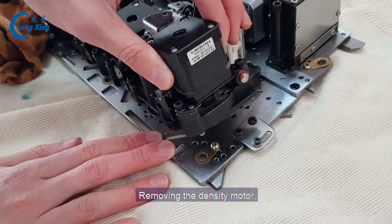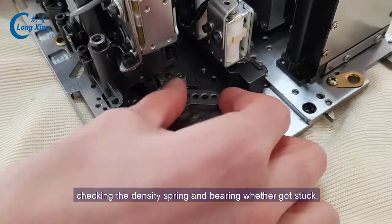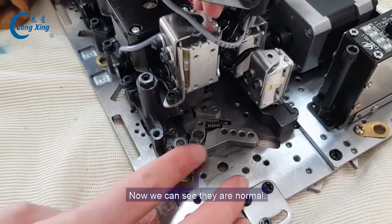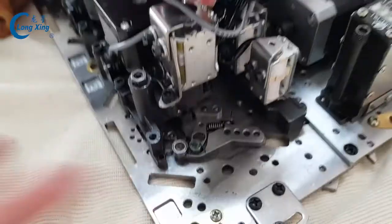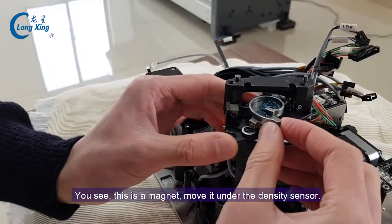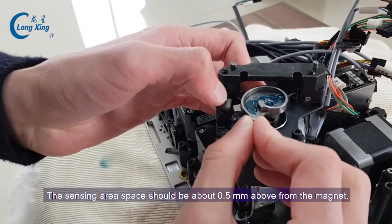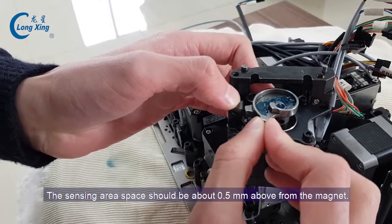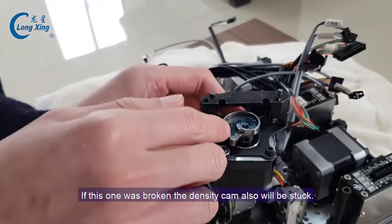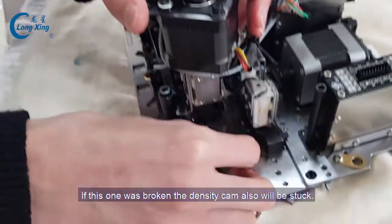It removes the density model. Check the density cam — where it got stuck — and the density bearing. Now we can see it's normal. You see it's a magnet. We move the magnet under the density sensor — the sensing area space should be about 0.5 millimeter. If this one is broken, the density cam will also be stuck.